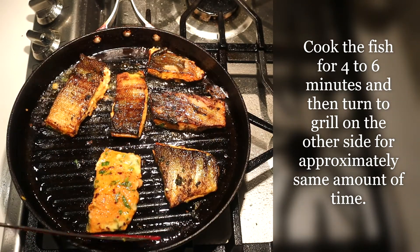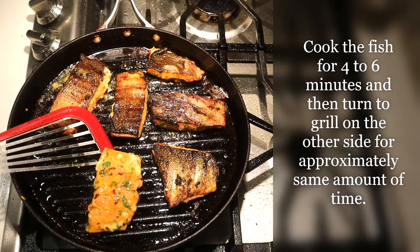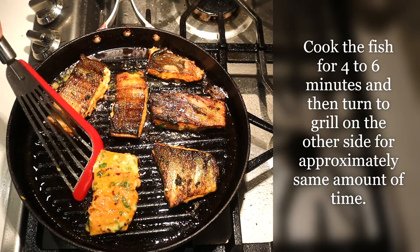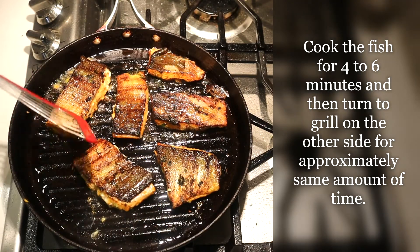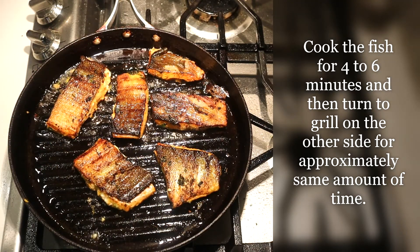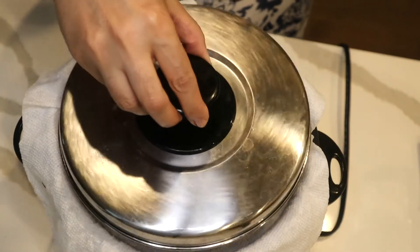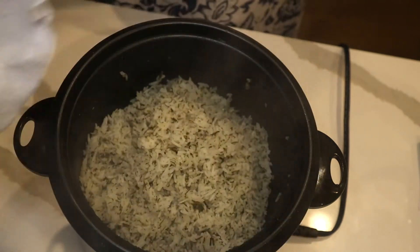The fish will separate from the pan when it's ready to flip. I really like the skin of salmon — it gets very crispy in there. I'm going to serve this with the herb rice. The rice is ready, and the rice cooker will turn off by itself.